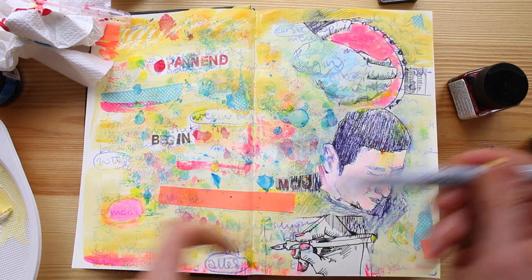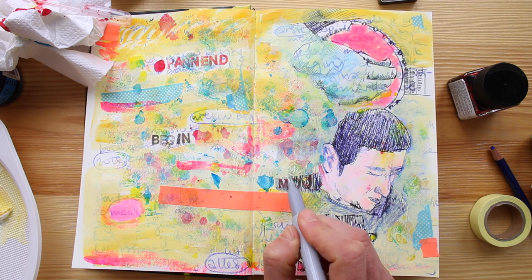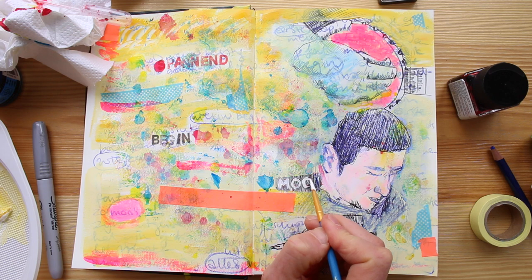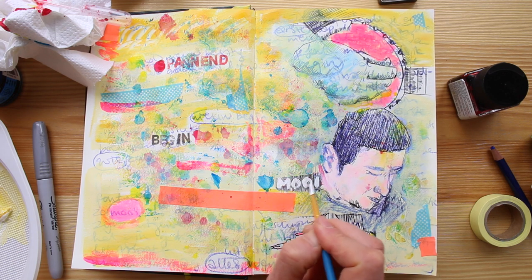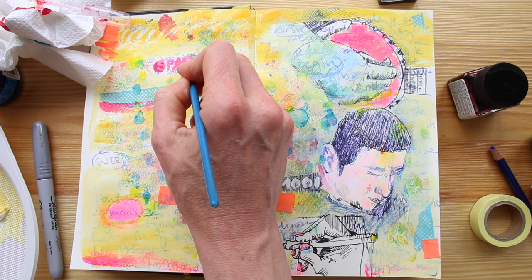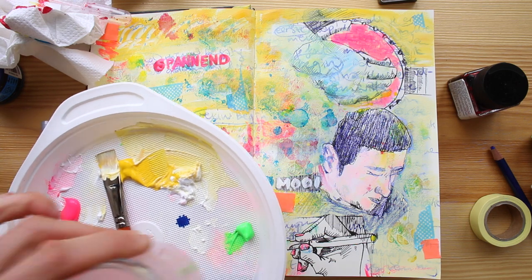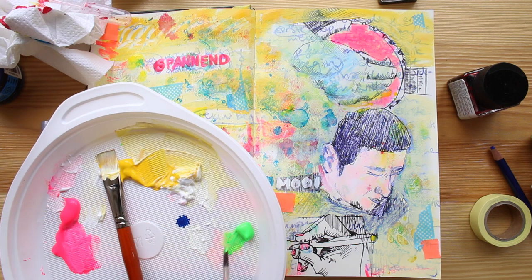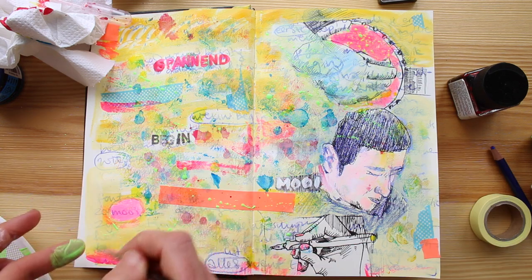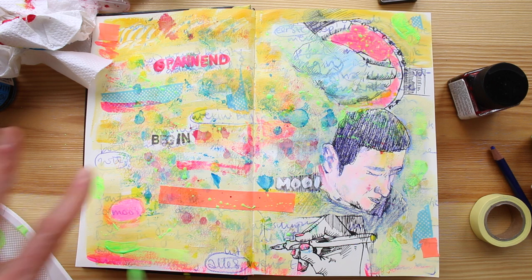I have this silver sharpie — let's see if it works to outline some of the lettering. Nope, that obviously doesn't work. I'll fill the letters with white instead — why? Because I can. I'm also going to trace these stamped letters. Now I want some of that fluorescent green acrylic paint; I'll dilute it with water to make paint splatters. I'm adding some fingerprints too. Man, I am having fun!